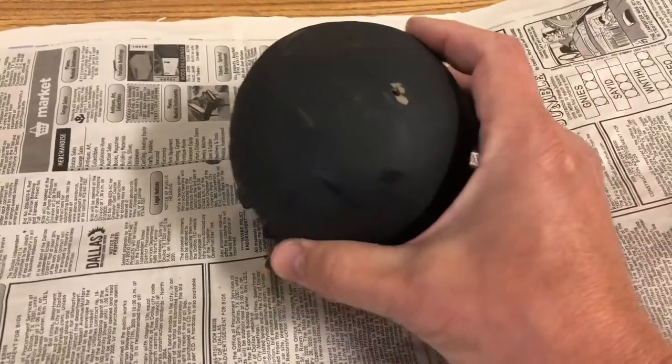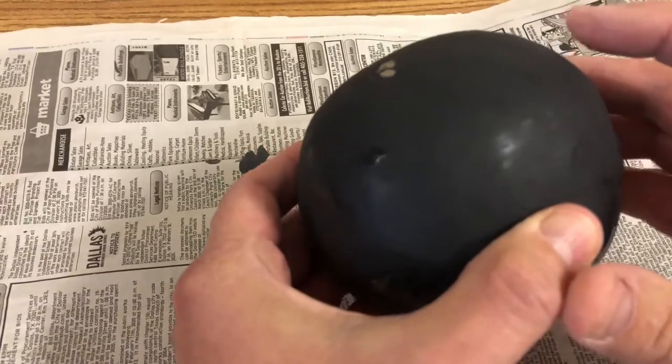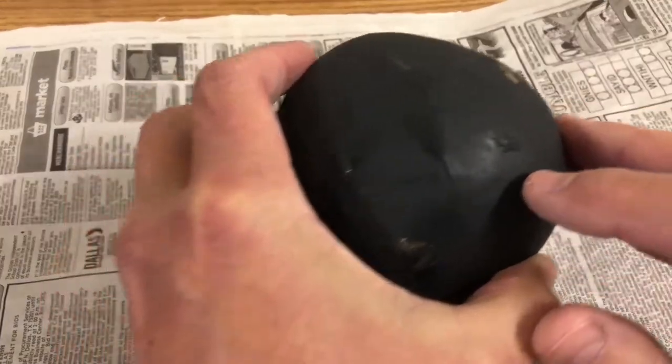You can usually tell when the glaze is dry because it gets dull. You can see here how there are certain spots that are still shiny, which means it's still wet.